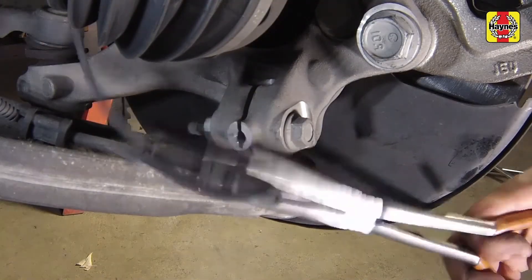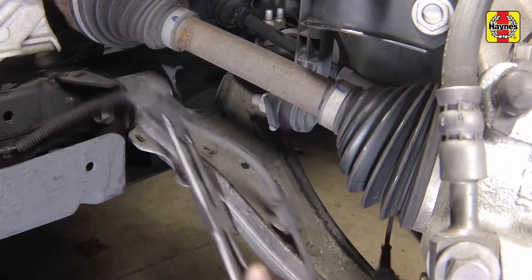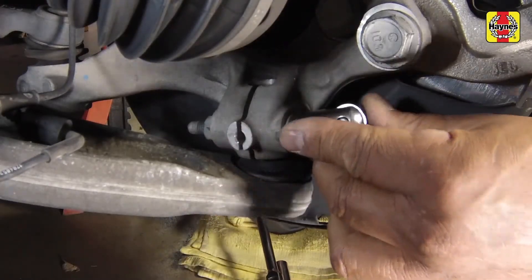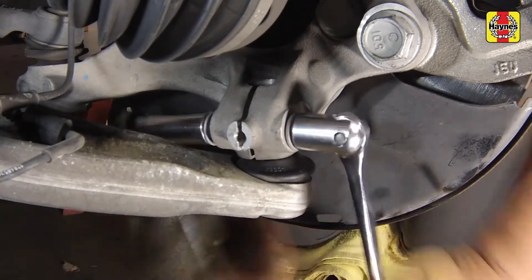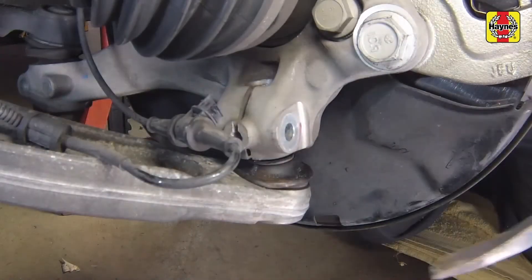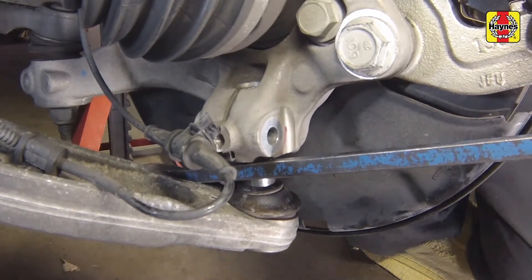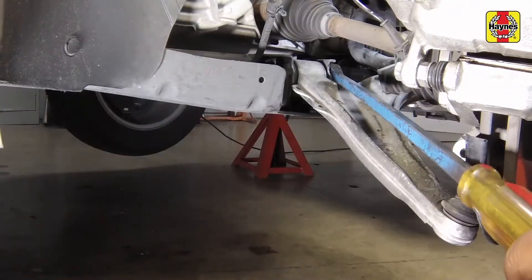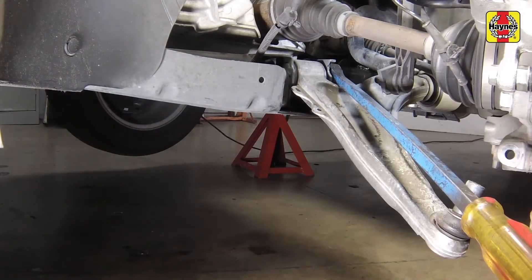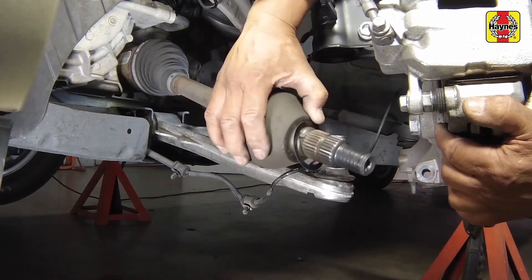Remove the wheel speed sensor wiring harness interfering with the drive axle removal. Remove the control arm ball joint to steering knuckle pinch bolt and nut. Pry downward on the lower control arm to separate the lower ball joint from the steering knuckle. Swing the steering knuckle and hub assembly out and away from the vehicle until the end of the drive axle is free of the hub.